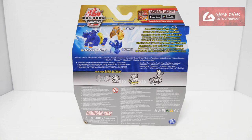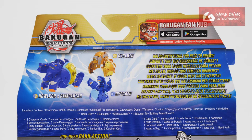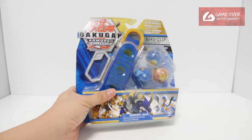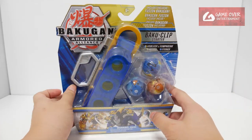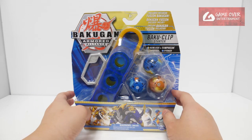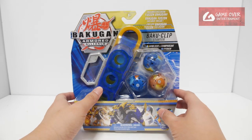Have a look at the front, have a look at the back. What's included is 1 gate card, 3 character cards, 6 Baku cores and the 3 Bakugan. It's a bit strange they didn't list it here. So have a look at the Baku in case you're interested. This is the starter pack for the Baku Clips.